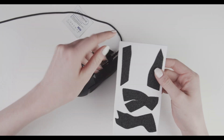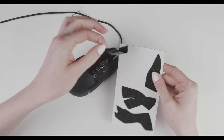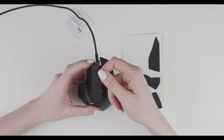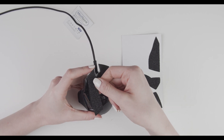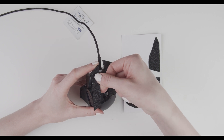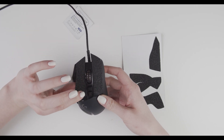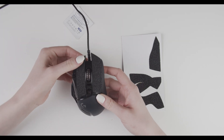We are going to do the other mouse button now. Peel it off and again align this pointy side with this side here. Before you press it down, make sure that the inner side of the grip is aligned with the inner side of your mouse button.